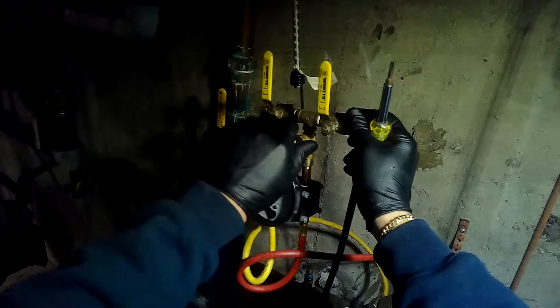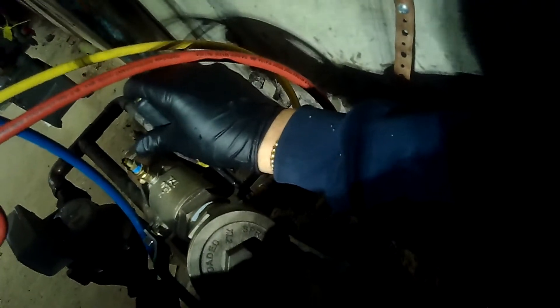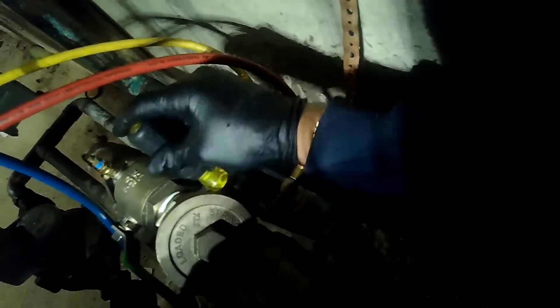Let me close A, B, and C on the TK-9A control valve. I'm going to open up test port number two and open up test port number three.